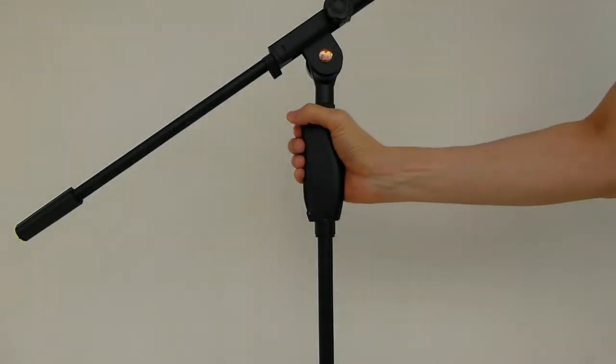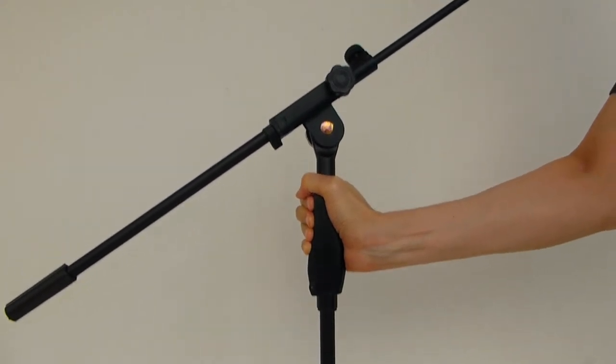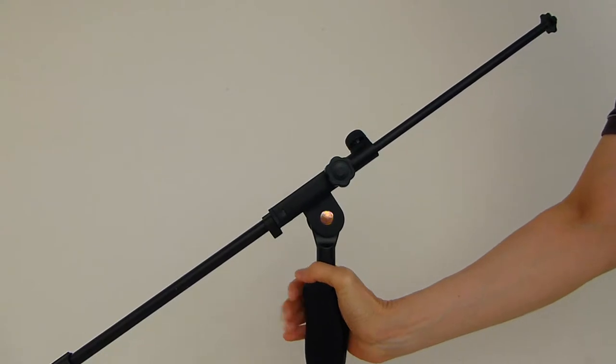A quick release microphone stand can be raised and lowered easily using just one hand. Before adjusting the height of the microphone, press the lever here fully, then raise or lower the microphone boom.